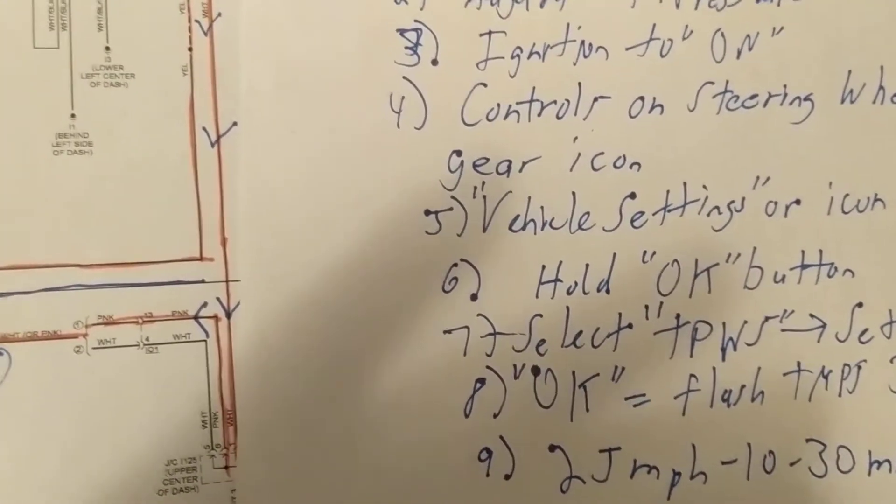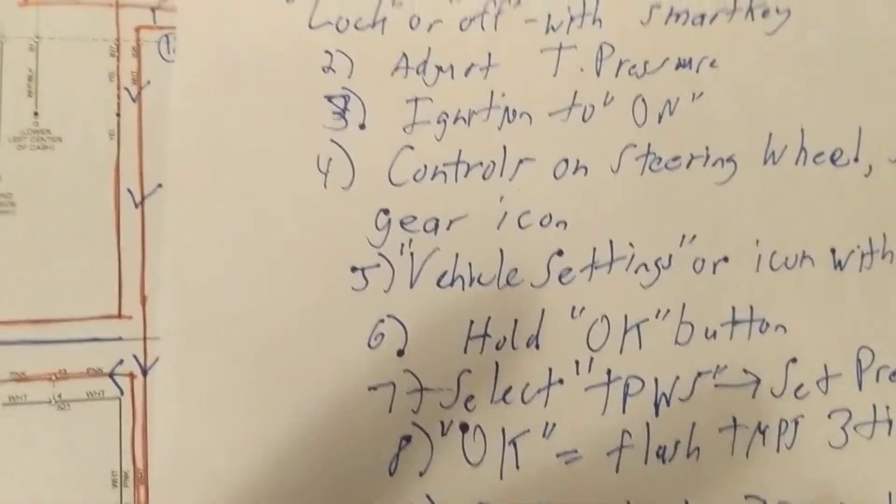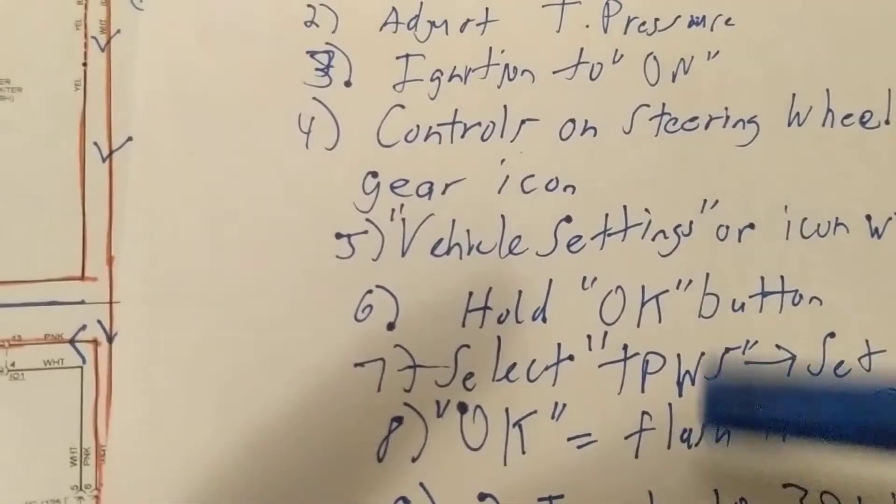It might even have the temperature of the tire. Remember, in the summertime, friction causes the temperature and the tire pressure to go up, especially in hot climates. So it carries all that information.